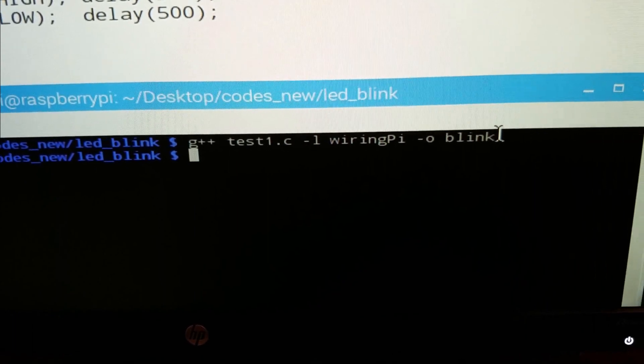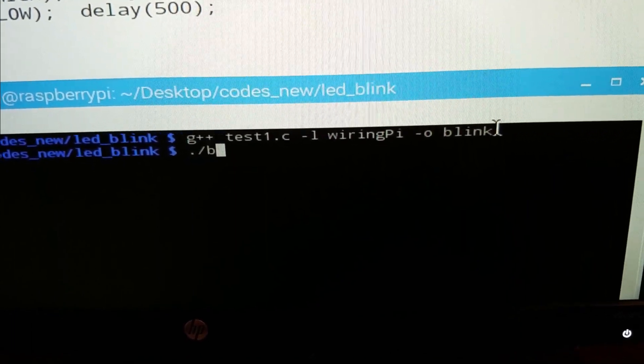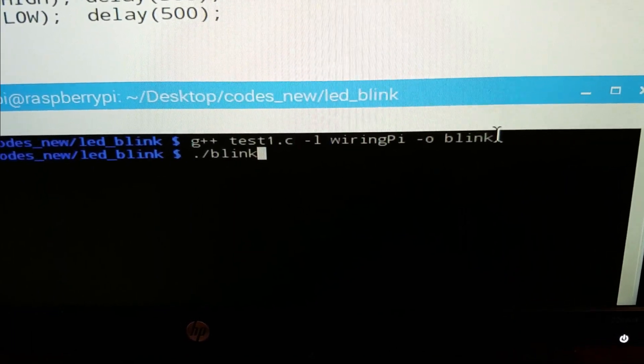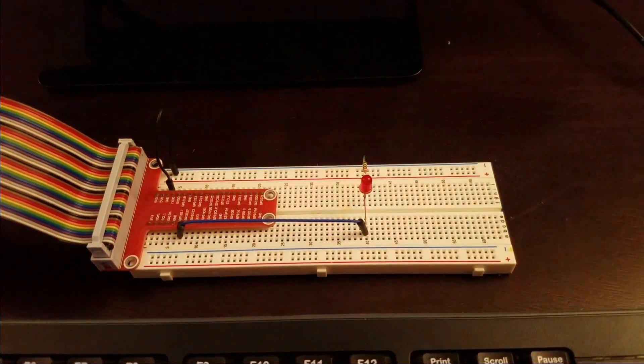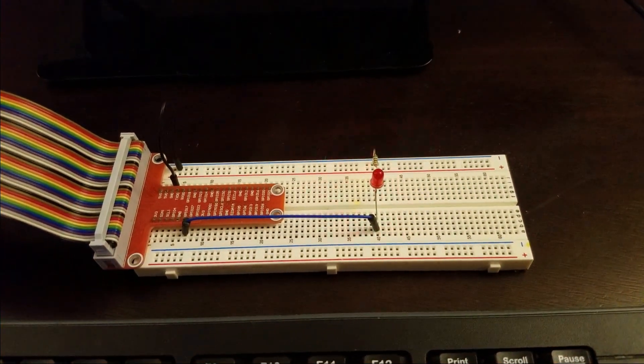To call the executable file we type the following command, and as a result our LED diode blinks. Let's see.